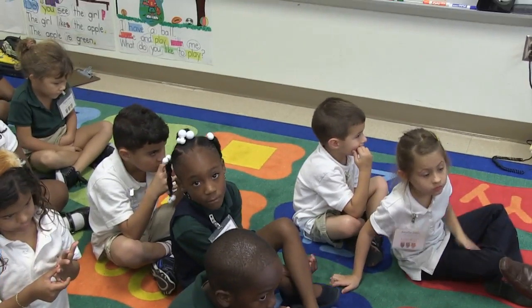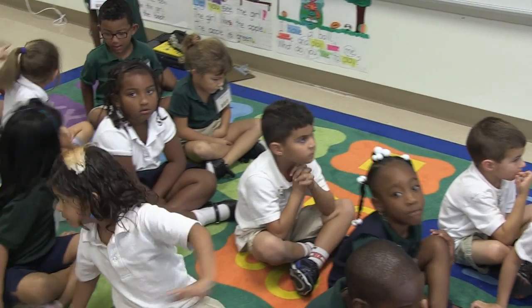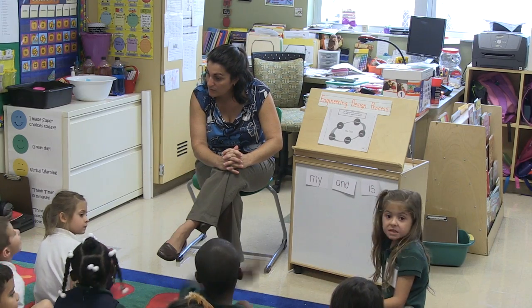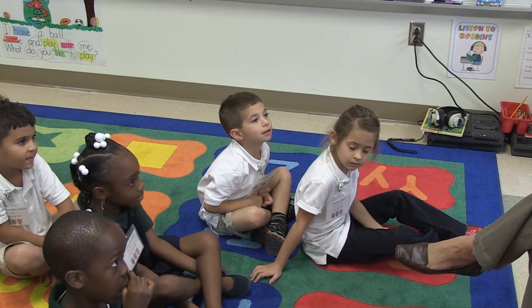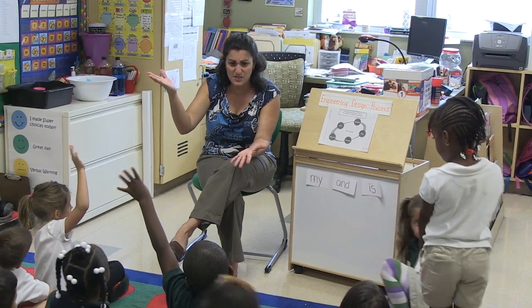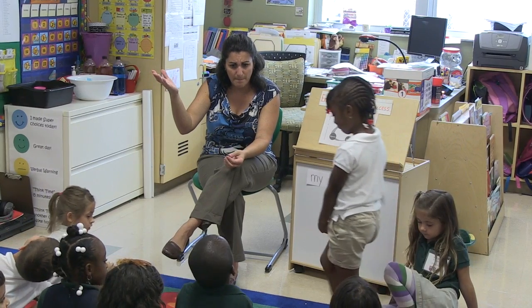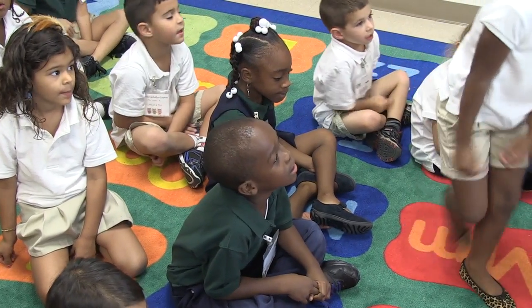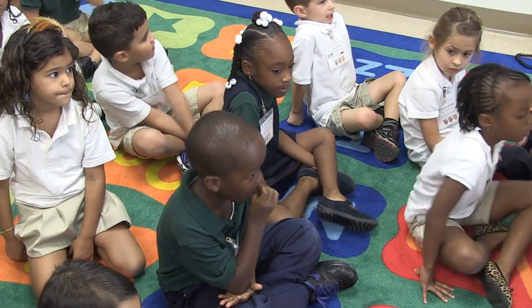We're going to talk a little bit about a process. What was the process that Michelle had to come up with with her uncle? J.D., do you remember? They used flour in the process. What is a process, Darren? It's a recipe. Kind of like a recipe — steps that you have to follow.